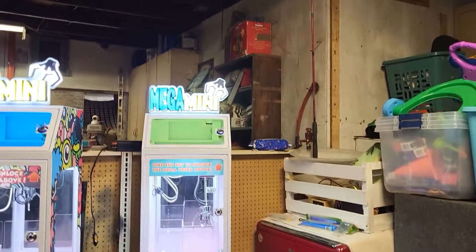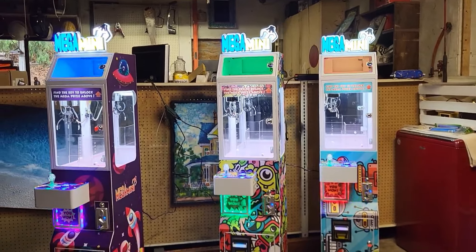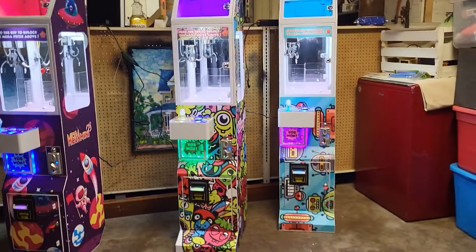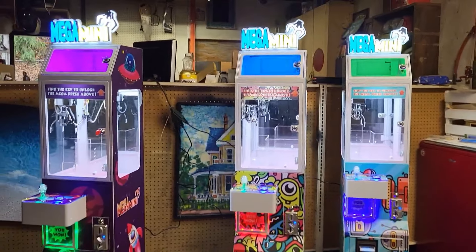And one day, about four months ago, my daughter Emily said, 'Hey Dad, it would be fun to have a claw machine business.' So four months later, we have five claws in five locations.